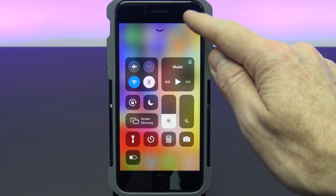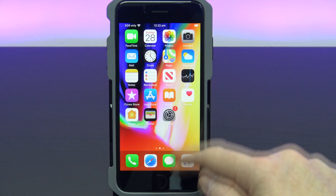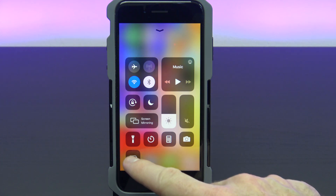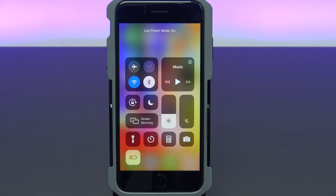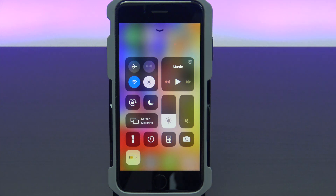On the iPhone X you would need to swipe down from the top right hand corner. You should now see a new low power mode icon in your control centre. Simply tap it to turn it on and tap it to turn it off.